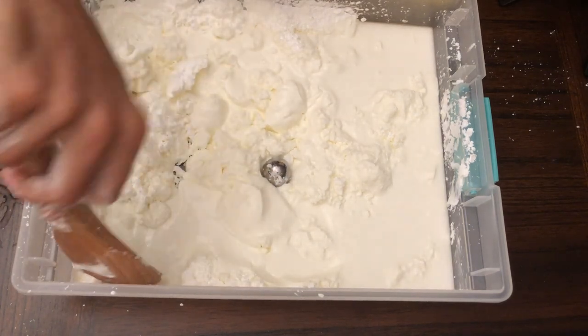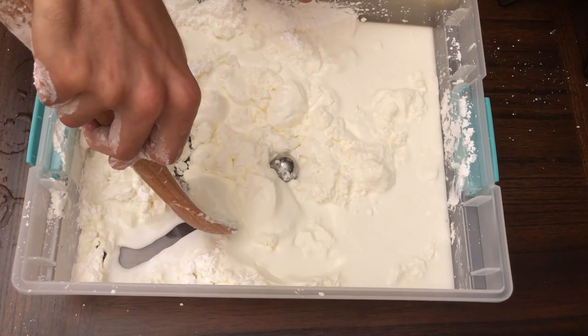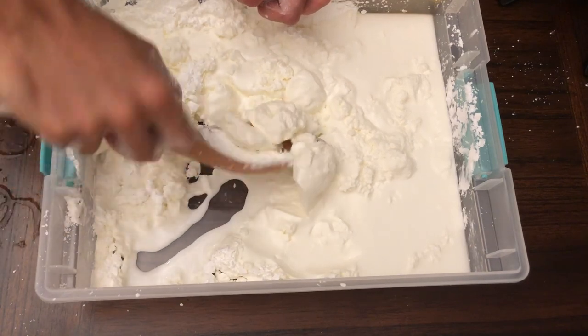The interesting thing is: when you push through it slowly it's kind of like a liquid because it's moving, but when you try to move it faster it suddenly becomes hard.